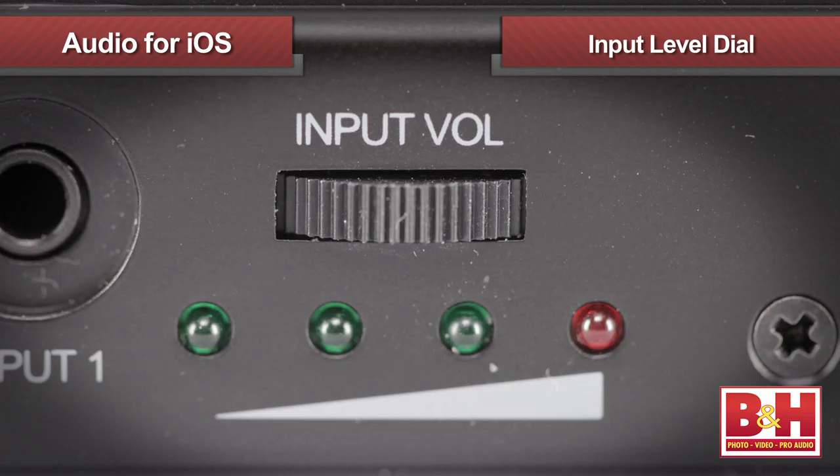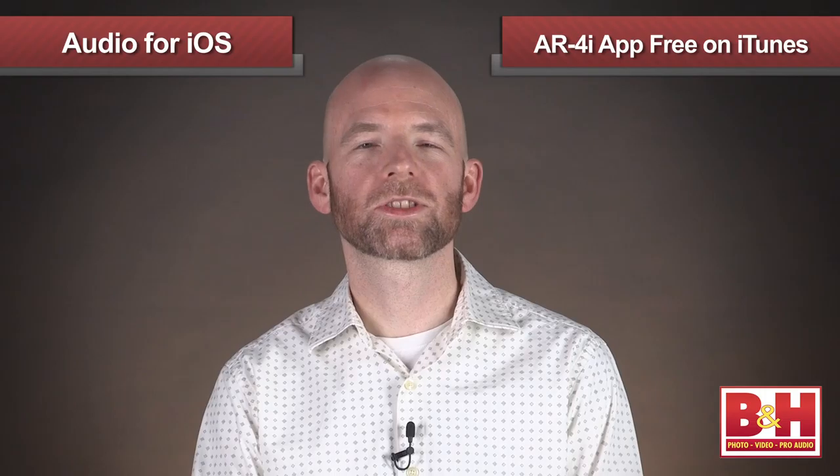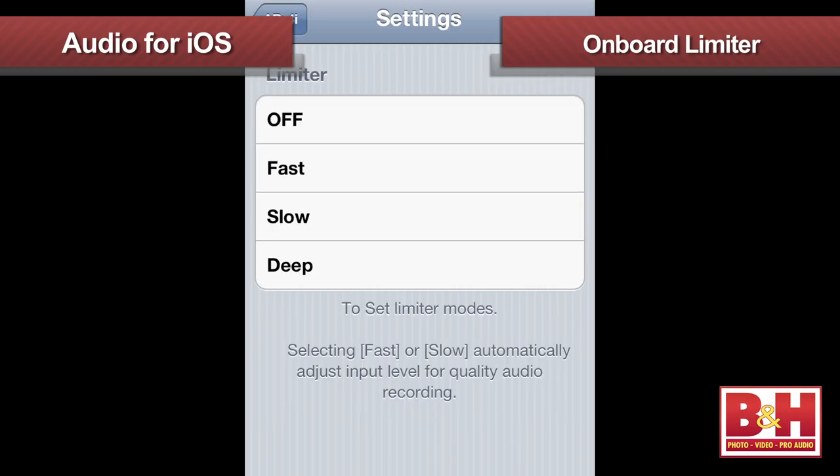This dial sets your input levels for both mics, and LED meters help you set the levels. More sophisticated controls are also available via the AR4i app, available for free on iTunes. With the app you can choose different settings for the optional onboard limiter, which helps keep sudden loud signals from overloading.